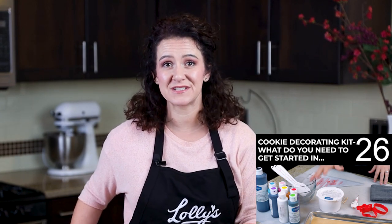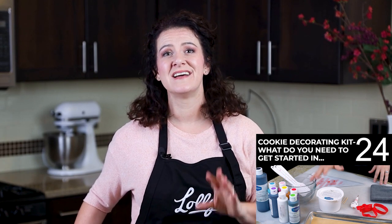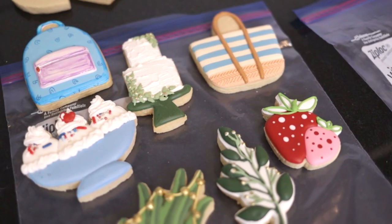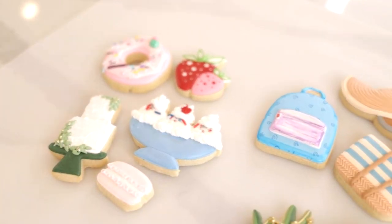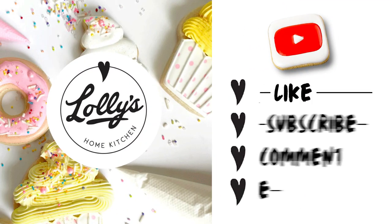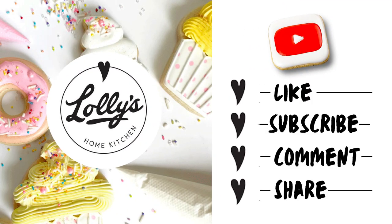Thank you so much for watching this video. If you want to amaze your friends and family with amazing looking cookies that taste awesome too, then you're in the right place. This channel is where deliciousness meets joy and fun, and we're going to show you how to make cookies that look impressive but are also easy to make. Please like this video, subscribe to the channel, hit that notification bell, and share with friends. It really helps out a lot — thank you. And let's get back to the video.